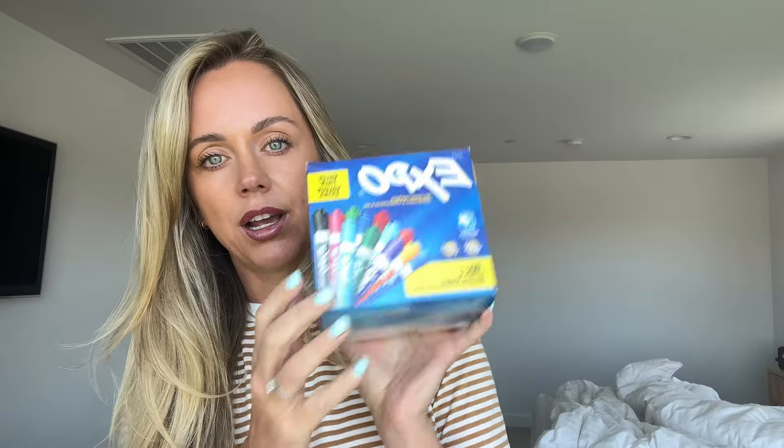Each student has their own little personal whiteboard. When we're doing a math lesson or something and I'm trying to check for understanding, they'll write their answer on their whiteboard and show their work so I can see where their brains go and if they've got it. So Expo markers are essential. When I'm teaching I like to use colored Expo markers to separate things out and make it easier to see and understand. So I got a huge pack of colored Expo markers.